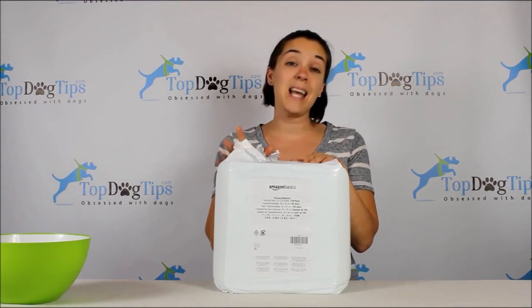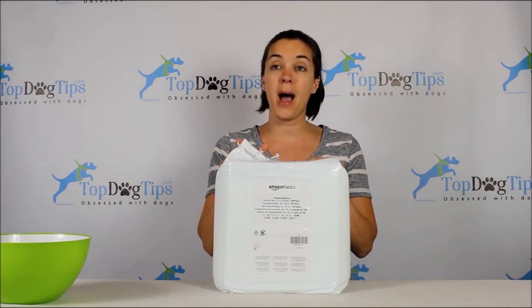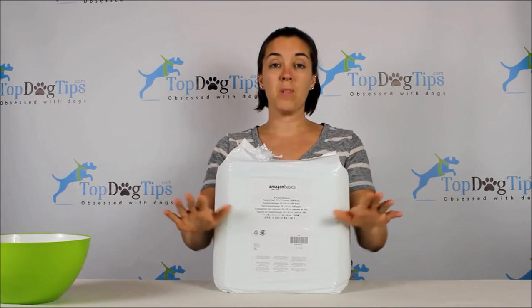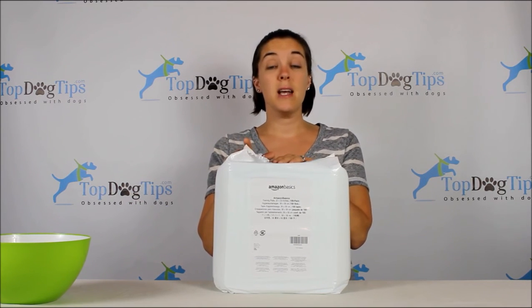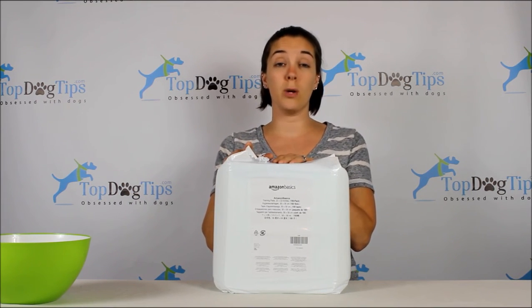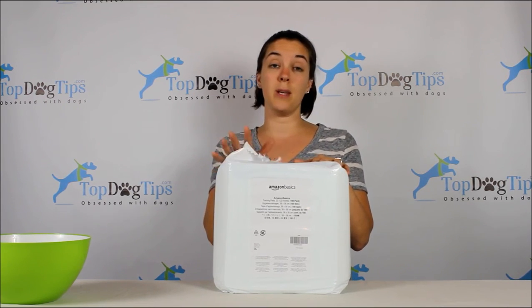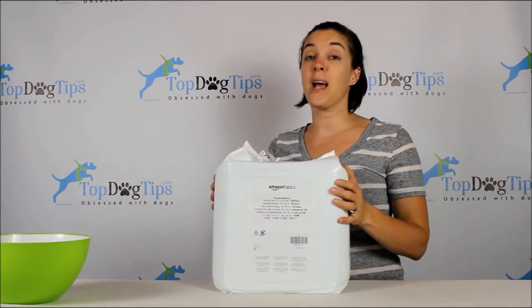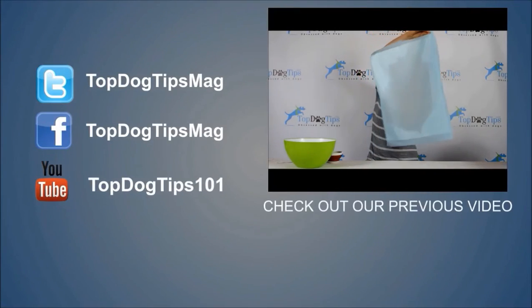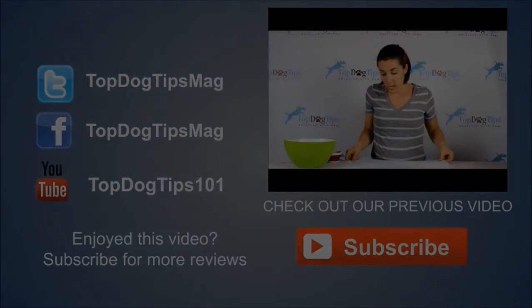I'll be back at the beginning of next week with one more puppy potty training product — it's not actually a pee pad, but it's an indoor potty with some artificial turf. Stay tuned for that. Subscribe to our newsletter or follow us on Facebook, Twitter, or Google Plus to stay up to date. I will see you guys back next week — I hope you have a great weekend. Thank you, bye!